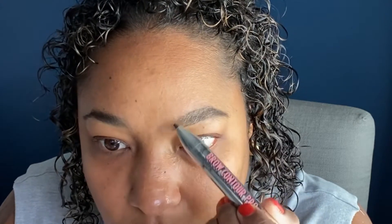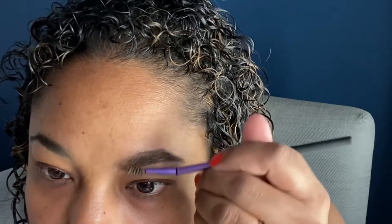I literally stopped doing those heavy Instagram brows about two to three years ago. Now I'm just working the spoolie to make them as natural as possible.